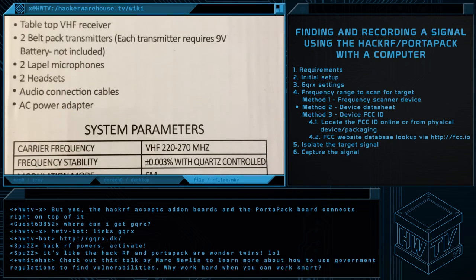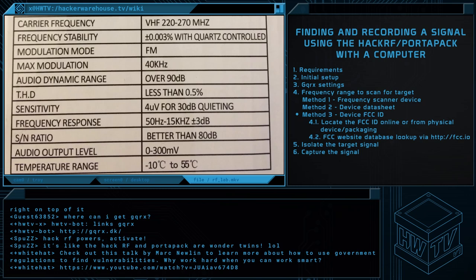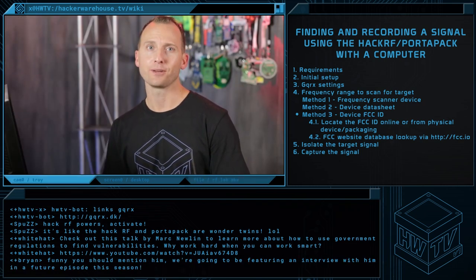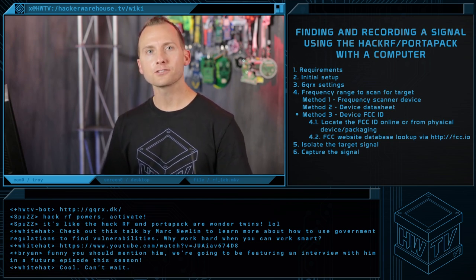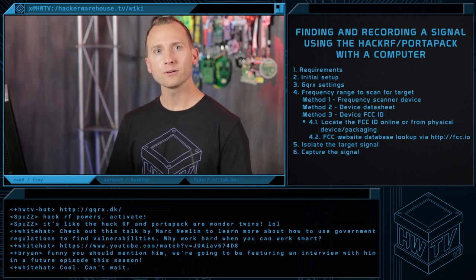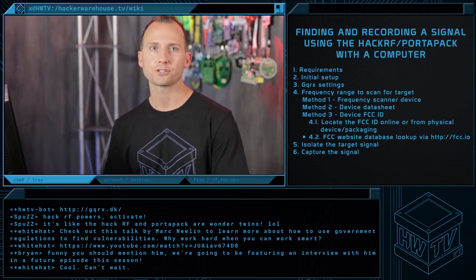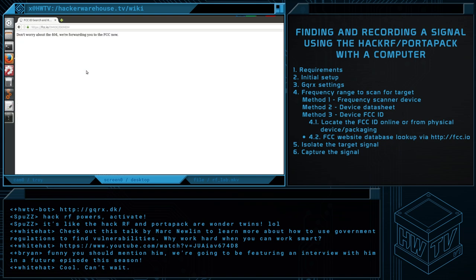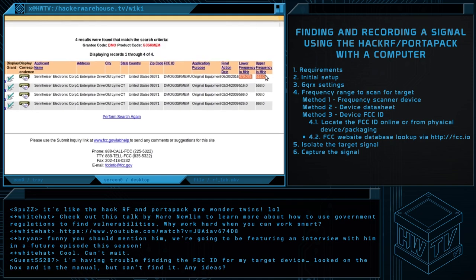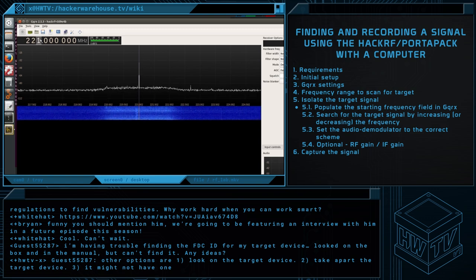The data sheet is pretty straightforward. Here we see the data sheet gives us the range for this particular transmitter, which happens to be a lapel mic — we'll be able to find, listen in, and record the audio from the microphone. If you can't find a data sheet, you can still try to find the FCC ID of the device and look up the frequency that way. To find the FCC ID, first try an internet search of the model number, check the support links to get a copy of the manual — it's usually listed in there. Other times, unboxing videos will even give you a peek of the FCC ID on the box. Once you have the FCC ID, hop over to FCC.io, which is a simple front end for the official FCC website. Enter the FCC ID, look at the results, and check the furthest-right column showing frequency. Once we have our magic frequency, we populate the frequency field in GQRX and begin our hunt for the signal.